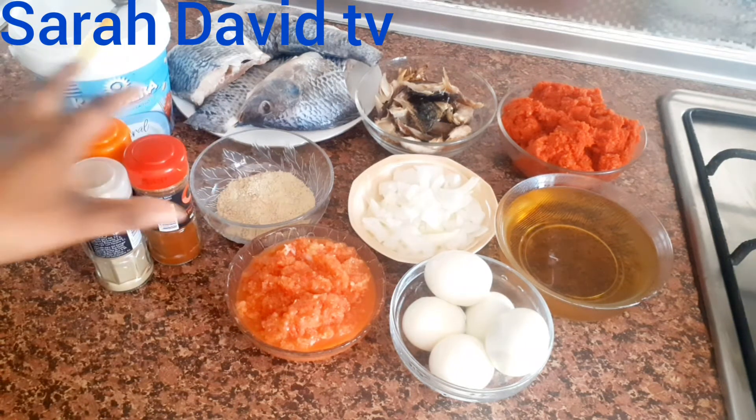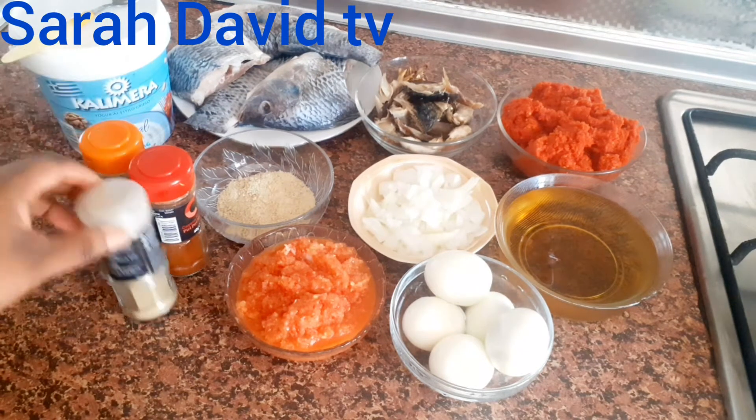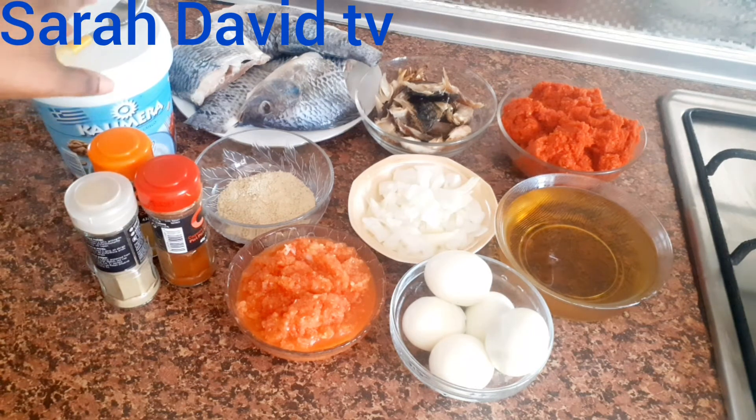I have my spices: curry, white pepper, red pepper, and salt to taste. So these are all the ingredients I will be needing for this recipe.